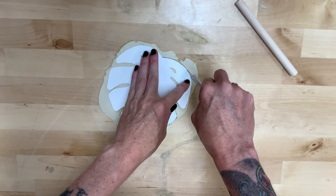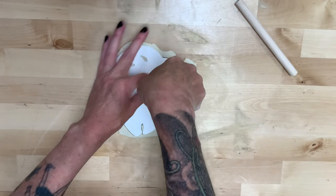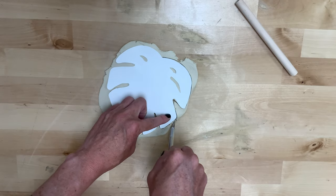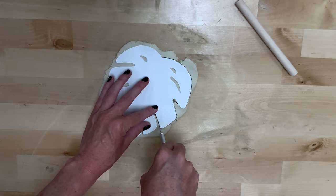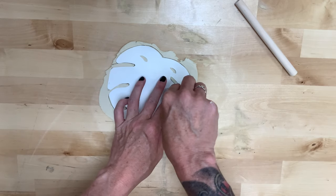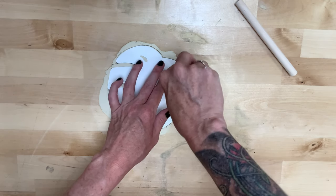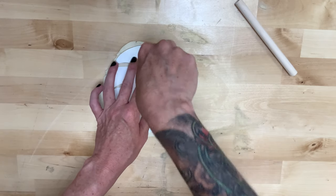Basically, what we're going to do is use your cutting implement to go all the way around. I'm going to go around the outside first and then cut back in to do the others, because I think that's the easiest way to go about this. Now we'll go in and do the little leaf cuts. You can add more of these if you like — I wanted to keep mine pretty simple.